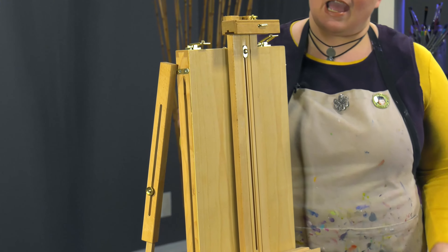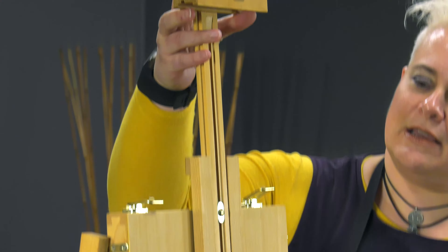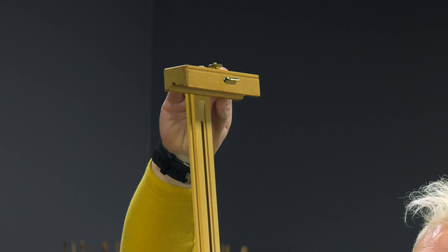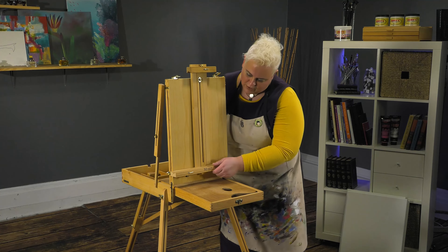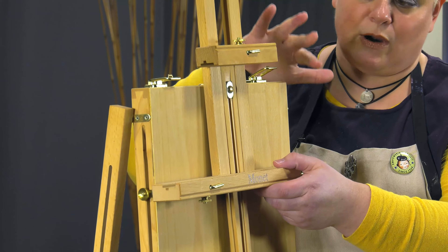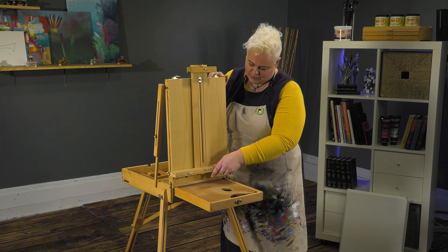It has the ability to hold up to a 32-inch canvas in the field, which is very large. It can extend up very high with the mast. And then if you're painting smaller, you can loosen the sides and move this up to be able to work with a smaller canvas — not all French easels always have that ability.